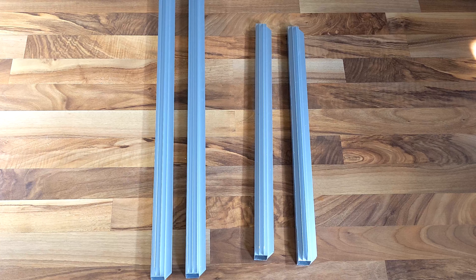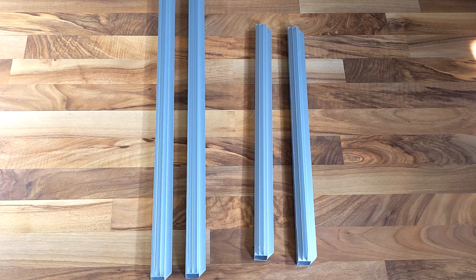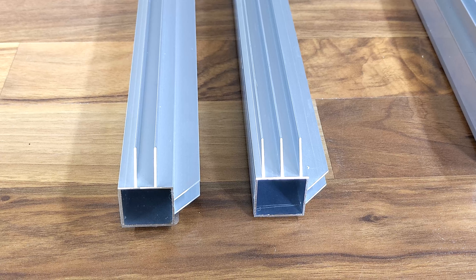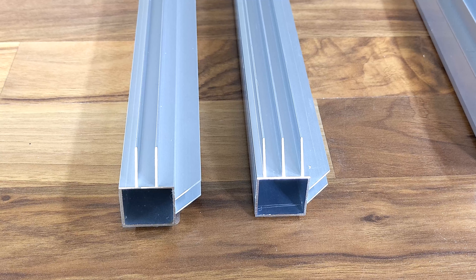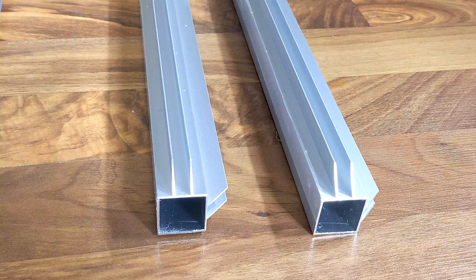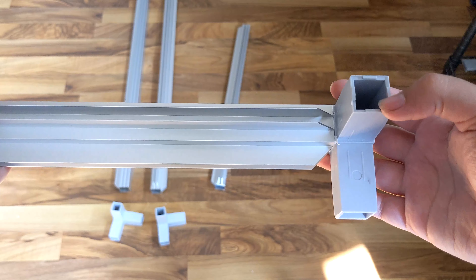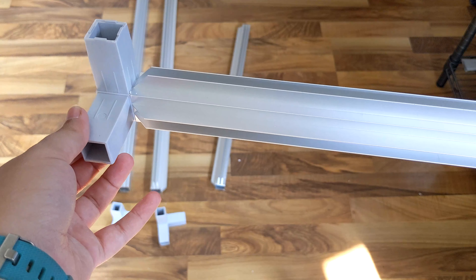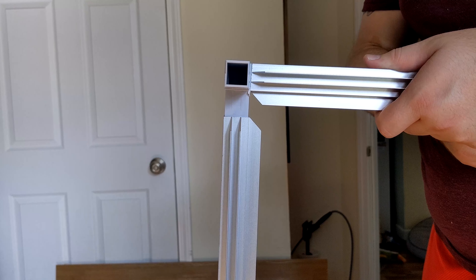We need to build the top of our enclosure and for that we'll need the last four aluminum pieces. The longer pieces should include one with one channel on either side and one with two channels on one side and one channel on the other. The shorter frames will both have one channel on each side. Start with one of the side pieces and attach the plastic connectors to both sides, making sure the channels and the fingers are facing the same direction. Then attach the two longer frames to both sides.